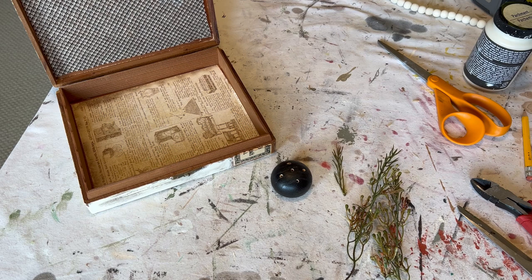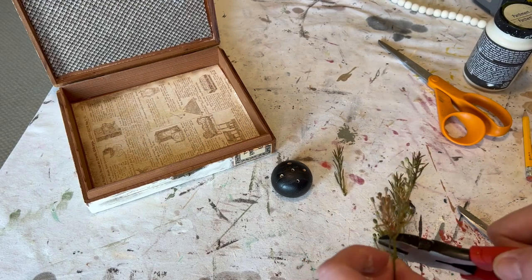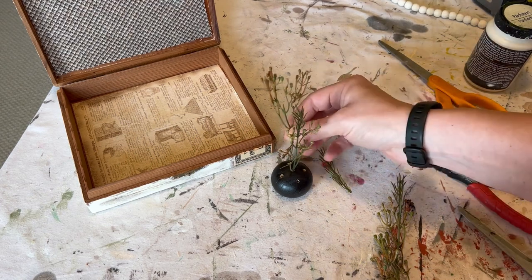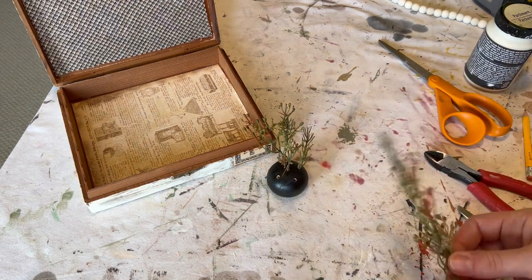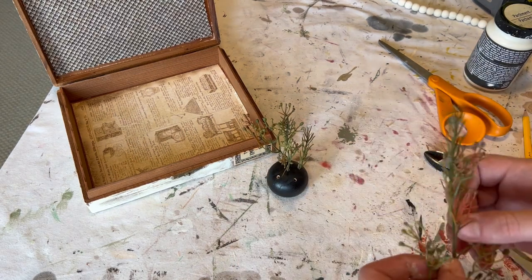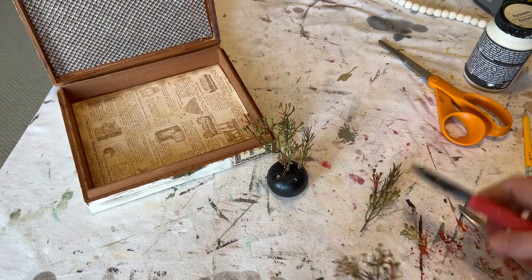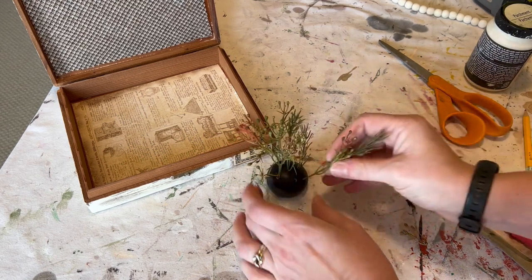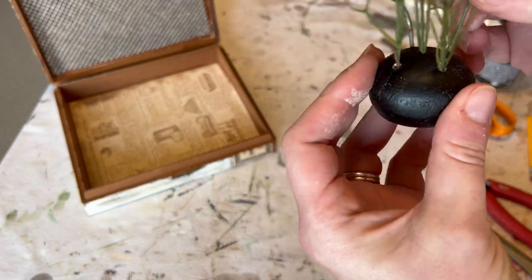This is just a fun way to use something like that bottle topper — anybody else would have thrown it away, but of course I looked at it and saw an art piece, something fun and different to do. So I'm taking all these different little pieces from the greenery, mixing it up to make it look a little different, cutting from different areas to showcase some of the different colors. I ended up gluing them in so they would stay.